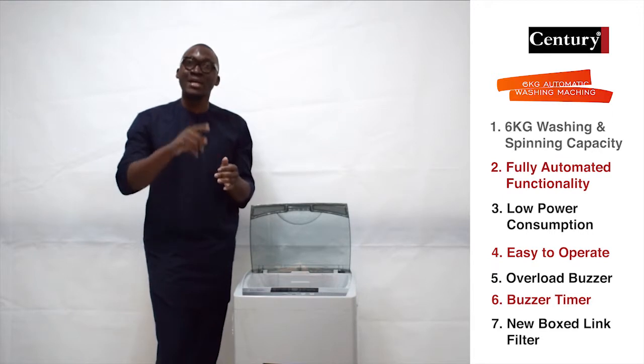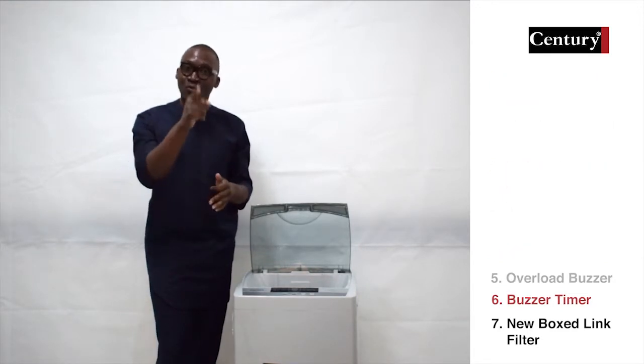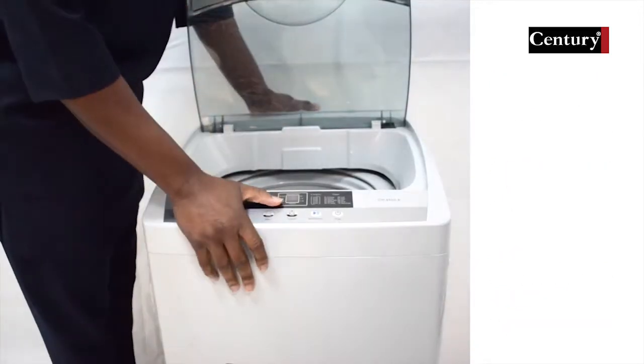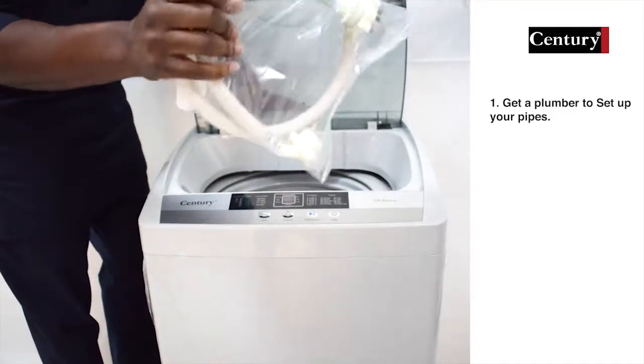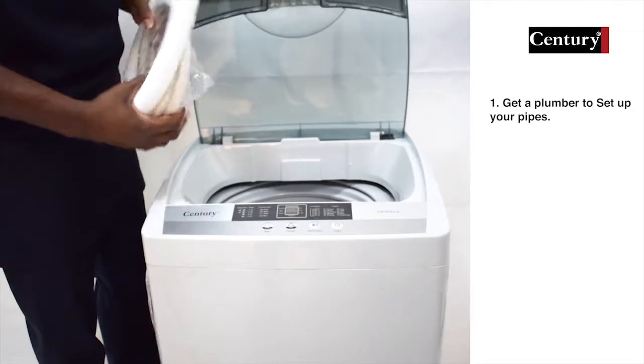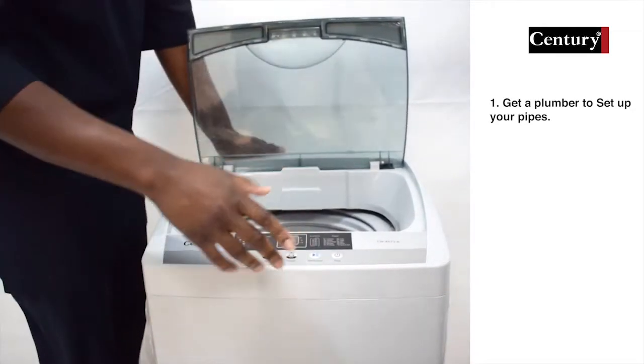It's powerful, durable, and very economical in terms of water usage. To use this 6kg automatic washing machine, first of all you have to have it set up by a plumber or a technician. Once it is fully set up, you are ready for your wash.